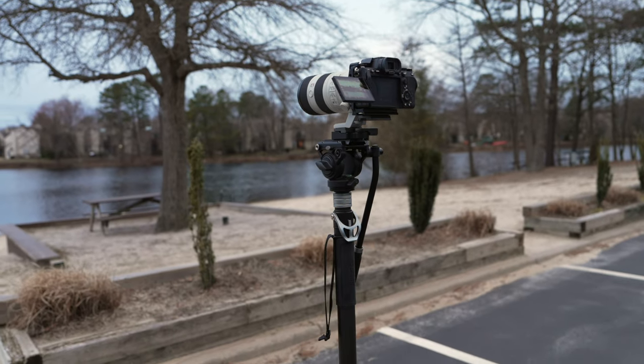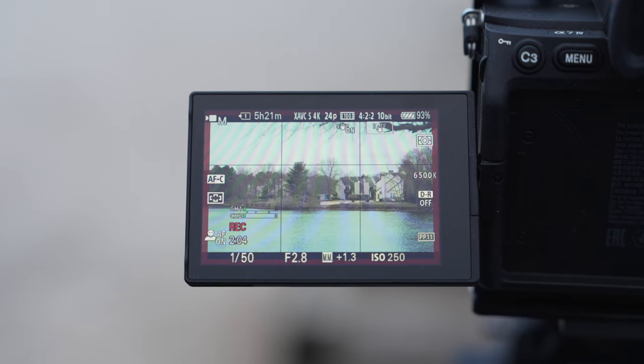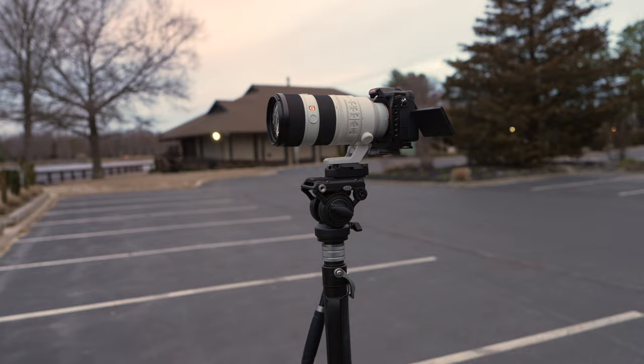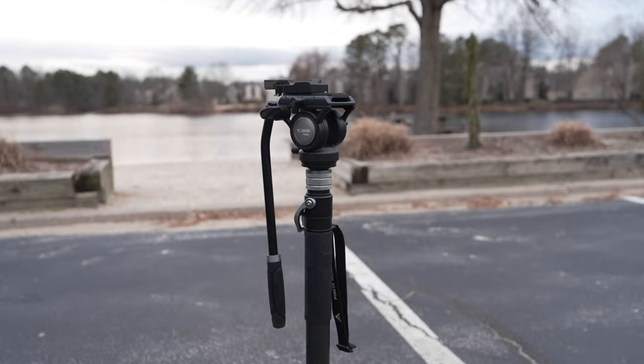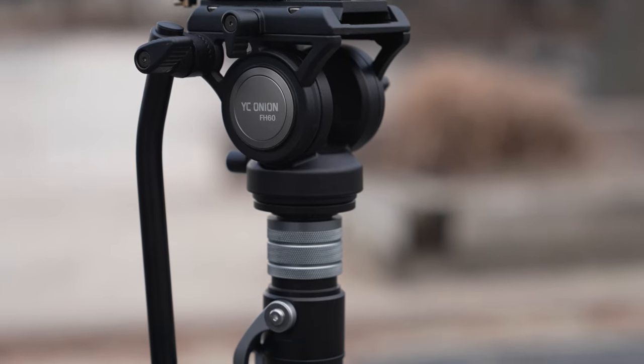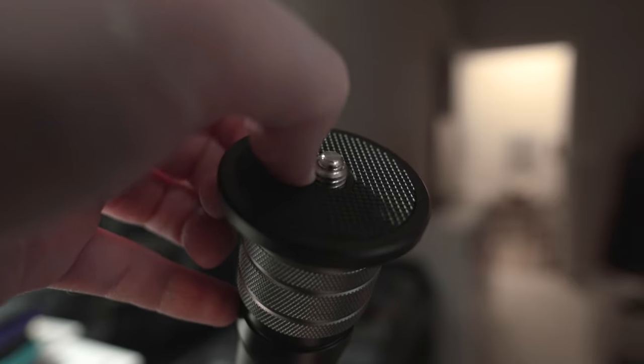The monopod supports a payload of up to 17.6 pounds. I've been using it with a bunch of my different Sony mirrorless cameras in myriad different configurations, and it has accommodated each and every one of them without any issue. The monopod did come with a fluid head, which I'll talk about a bit more later, but the top of the monopod has an adaptable 1/4-20, 3/8-16 thread that allows you to put on different fluid heads or other types of mounts and accessories of your choice.